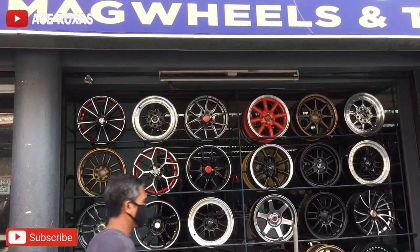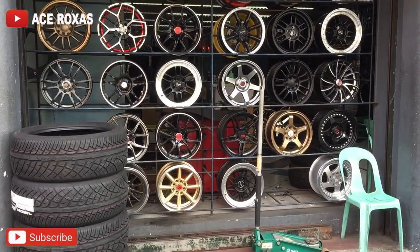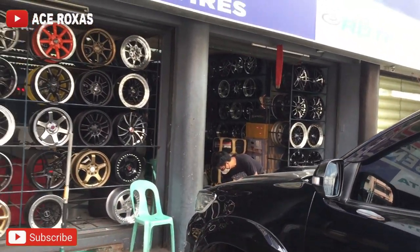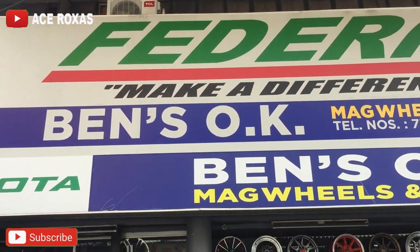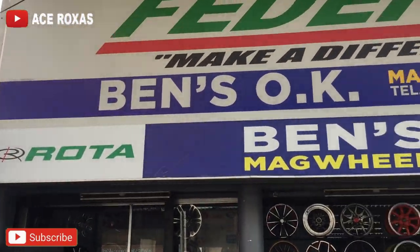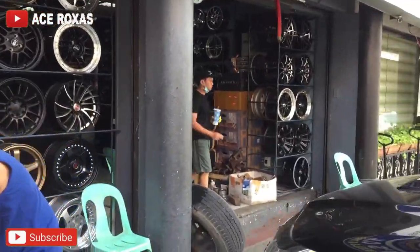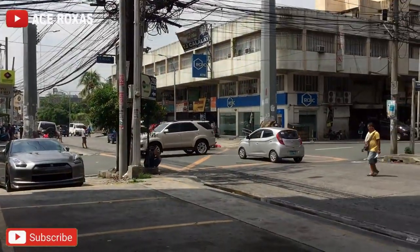Dito sa labas, mamimili kayo ng mags. Hindi ko natanong yung price nyan pero pwede nyo naman itanong sa may-ari. Baka may Facebook page sila, pwede nyo i-search — 'Federal' o 'Benz Oak Mags, Wheels, and Tires.' Pasok tayo sa loob guys para makita nyo kung ano yung mga tinda nila. Nasa Banawe tayo ngayon. Pasodan natin yung mga lugar nila — para sa mga may kotse, pwede kayong mamili ng mags dito.